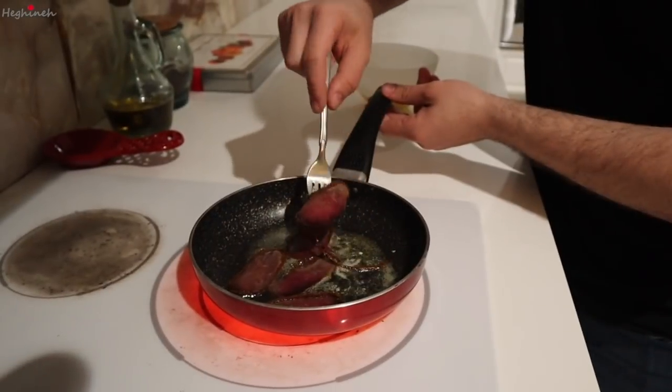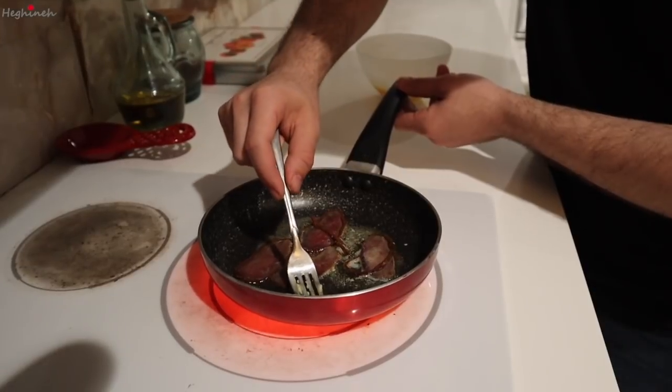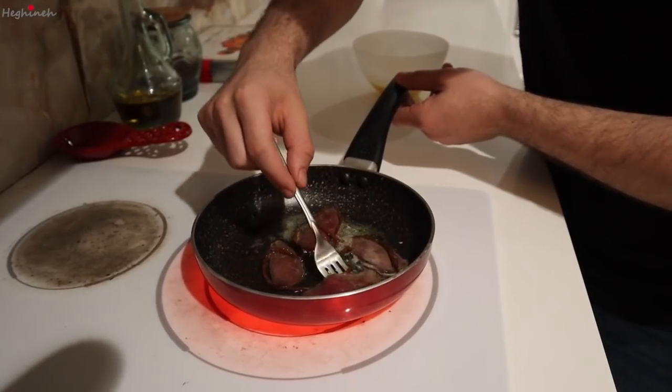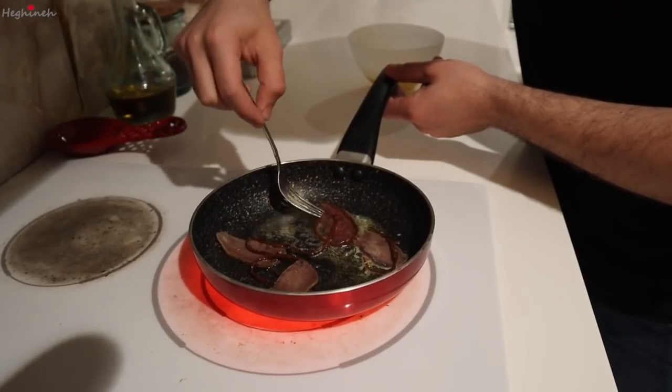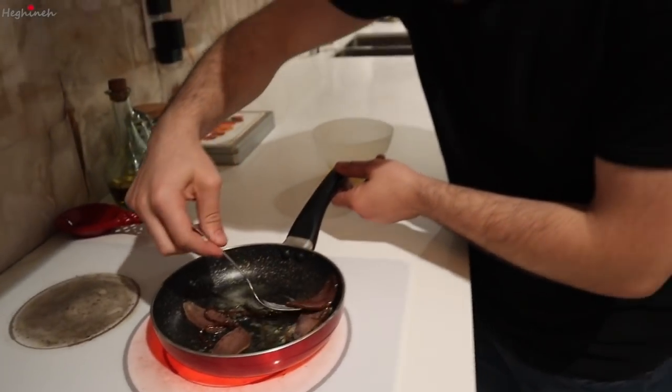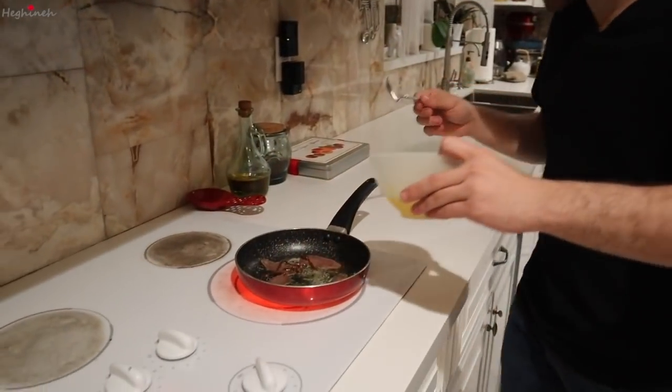Alright, I think these are fried up enough, so now I'm just gonna flip them. You can hear them sizzling. I will move these around once I begin to pour in the egg mixture.